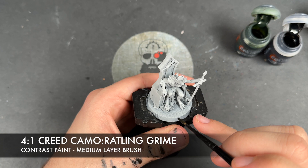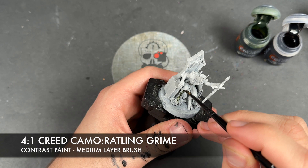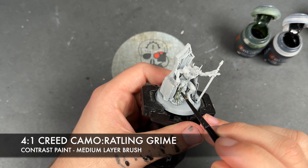We're just going to take this and we're going to start applying this over the top of all of his flesh. So we're just going to start down here on the leg, we're just going to apply this like so.